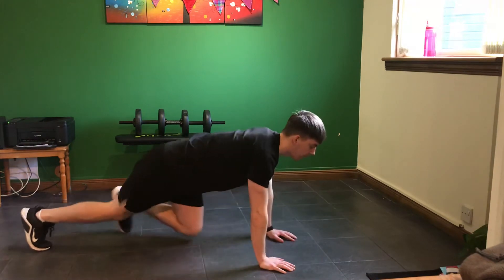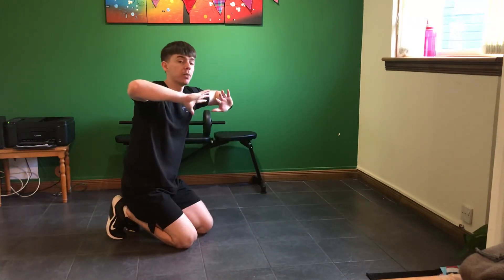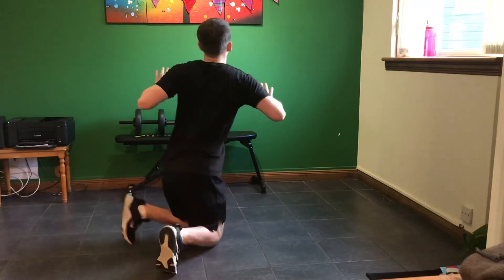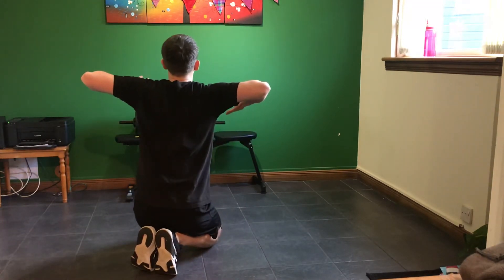Pressing back up. What you see a lot in gyms is people's elbows flared out — try and tuck them in nice at the side, into like a 45-degree angle, rather than flared out to 90.